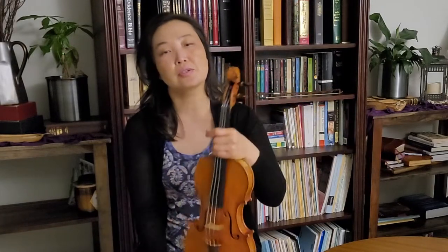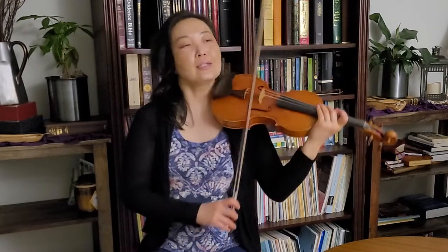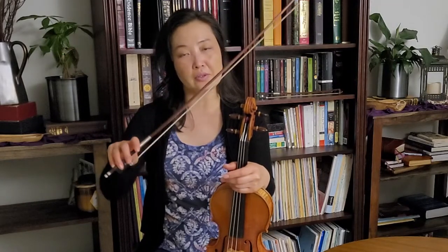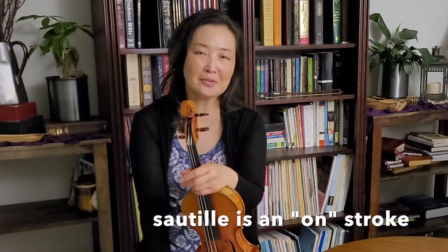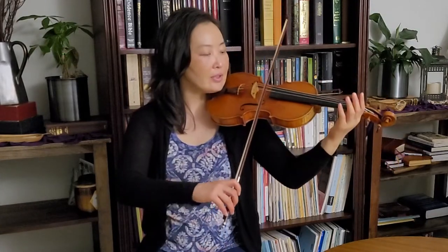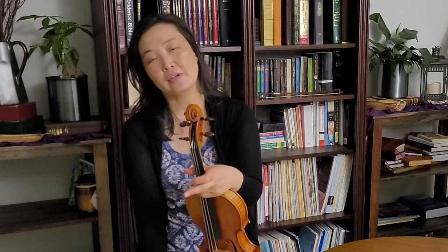I stayed very close to the string and almost did a sautillé there, but it's not exactly sautillé. Sautillé would go a bit faster; what I did was more of a spiccato with wrist in it. So we've covered louder/softer and faster/slower. When going softer the sound is shorter, and when going louder the sound is longer — that also contributes to the dynamic illusion.